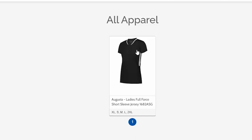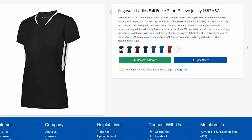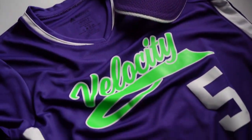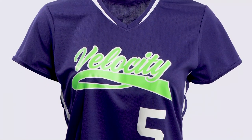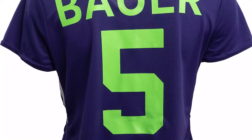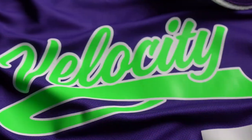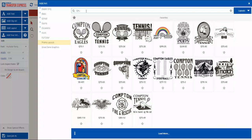Our first uniform is style 1682 ASG, a 100% polyester jersey with micro mesh wicking knit to keep you cool and dry on the field. Since polyester is heat sensitive, we printed this with our low-temperature transfer ElastiPrints. ElastiPrints is a screen-printed plastisol transfer. We used one of our new script with tail layouts, QAL-632.